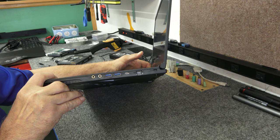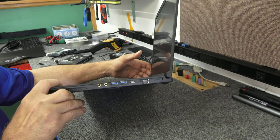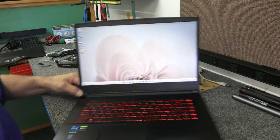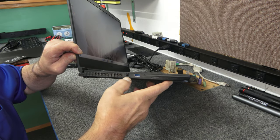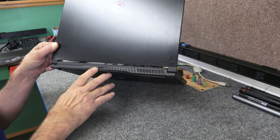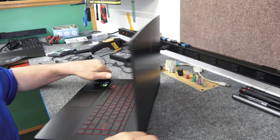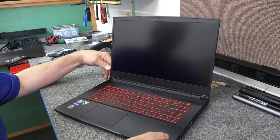Over here we got some audio jacks, two USB-A ports, a USB-C, Ethernet port — everything on the right-hand side. Left-hand side is pretty straightforward: USB-A, your power cord goes right here, and there's also an HDMI port on the back. They put that all the way back there so you can hook up your big 27-inch monitor.